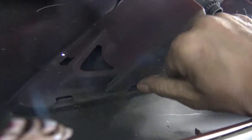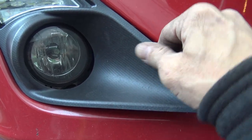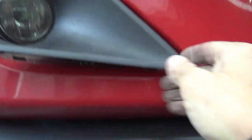Once we've got all the panels out, we can get access to the back where the fog light is going to go. If you've got a Scion FRS that's still unmolested, you'll have nothing here — you'll have the flat panel in front. The best way to get it out is to push from behind with a screwdriver on these little clips to make it easier. If you try to pull from the front you have a good chance of breaking the clips, but if you keep working at it it will come out.